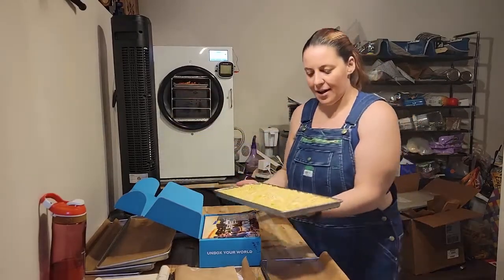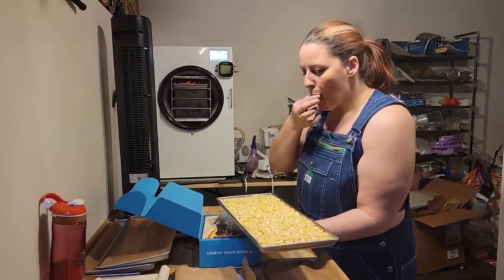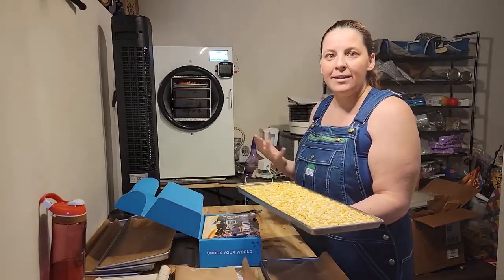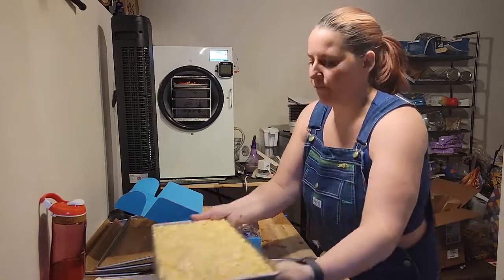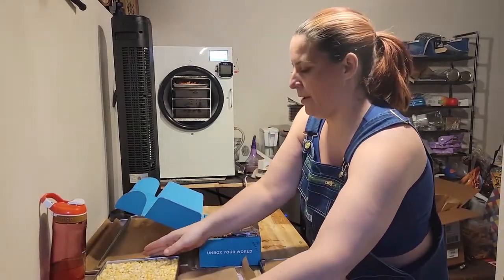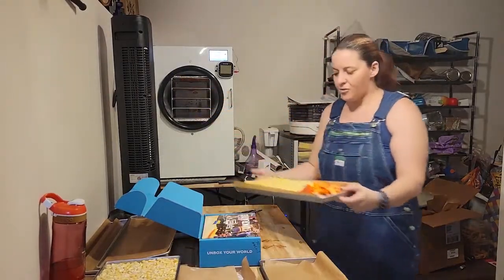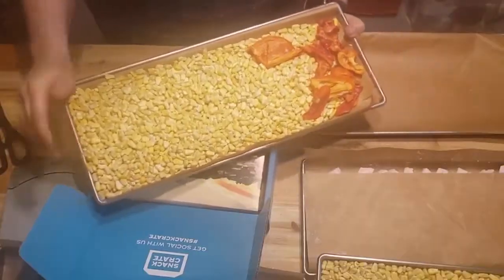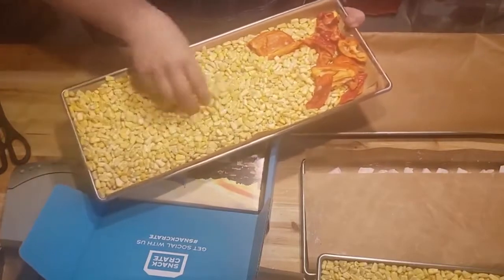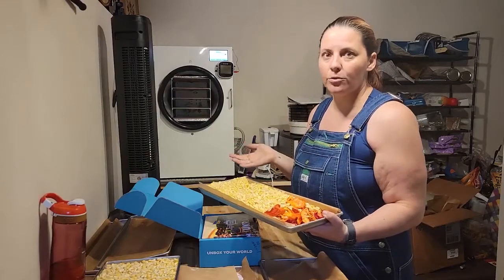And then we've got some corn — freeze-dried corn. Nice, light, and sweet. The other tray is also corn. Again, nice, light, sweet corn. Great for snacking on but also great for cooking.